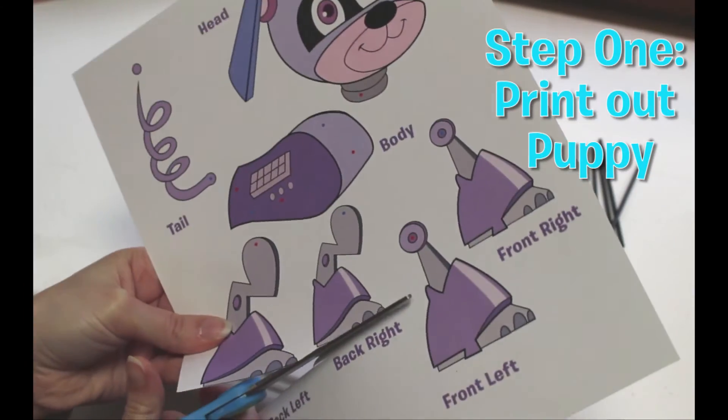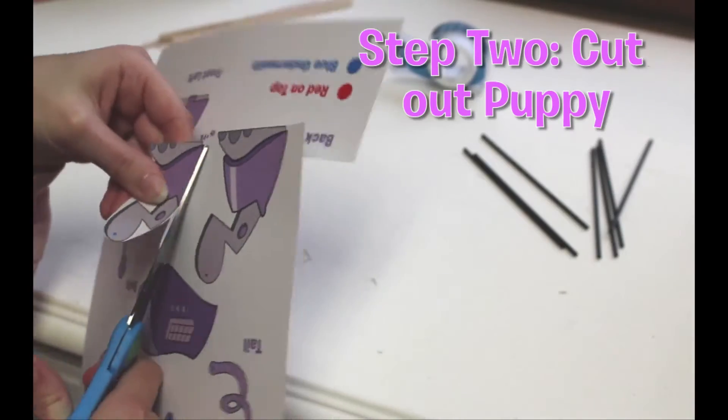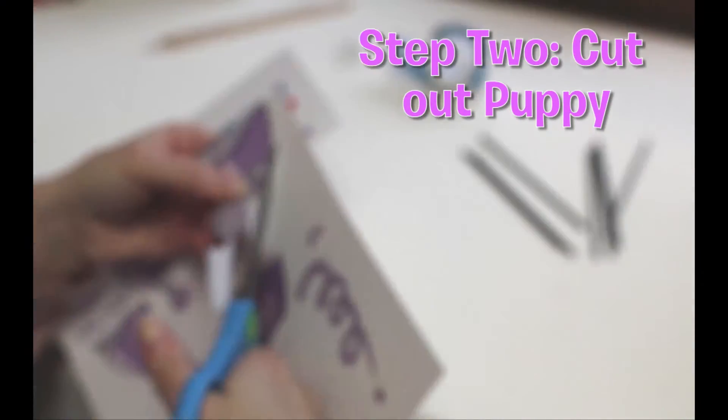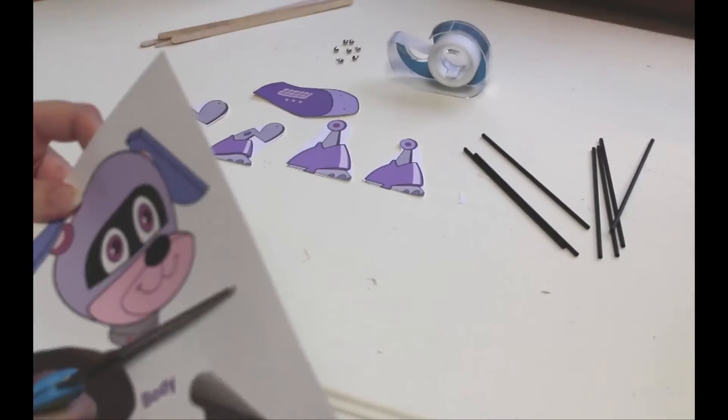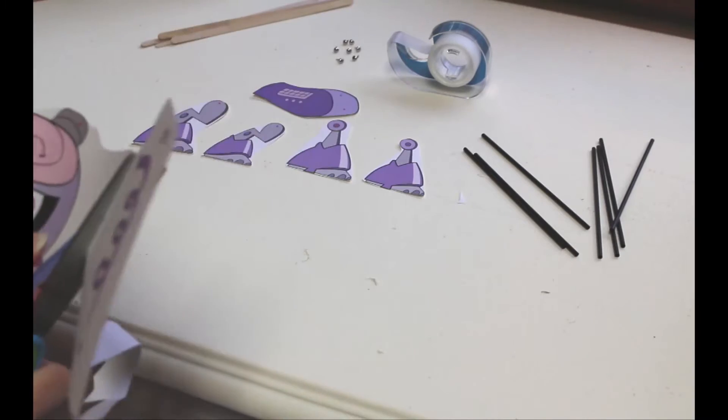Step one: print out the puppy, then cut out each part of the puppy. You do not need to cut perfectly — in fact, you can leave plenty of white space all the way around. Although I do recommend cutting close to the puppy where all the dots are located.